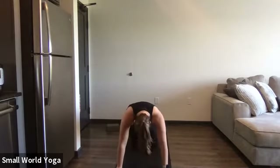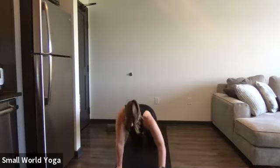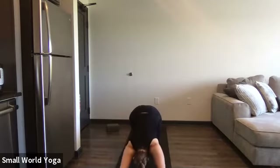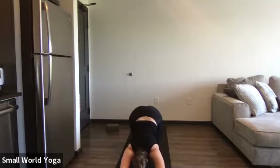We're going to move to puppy pose. Stay on your knees and start walking your hands out until your head or your chest touches the mat. Maybe you wag your tail back and forth, maybe you woof like a dog. Be fun, be creative, move around — your mat is a place to be silly.